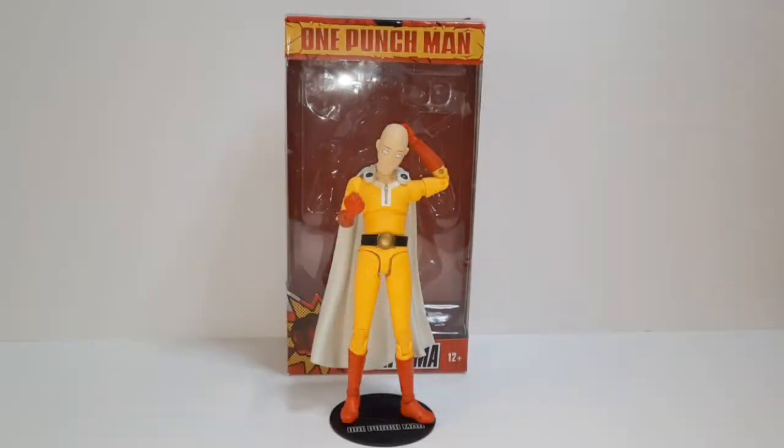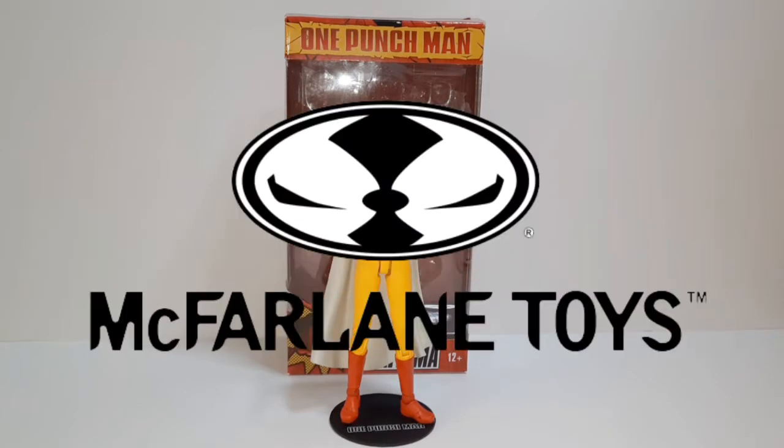What's up YouTube? Mr. Shmelly here again with another video. Today we'll be taking a look at Saitama from One Punch Man by McFarlane Toys.